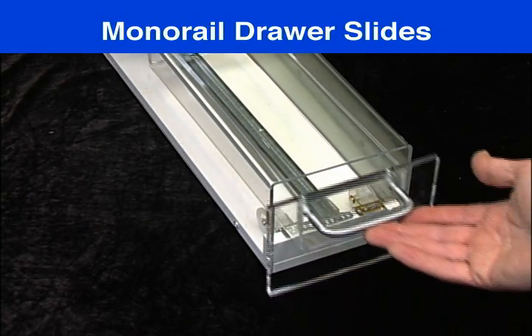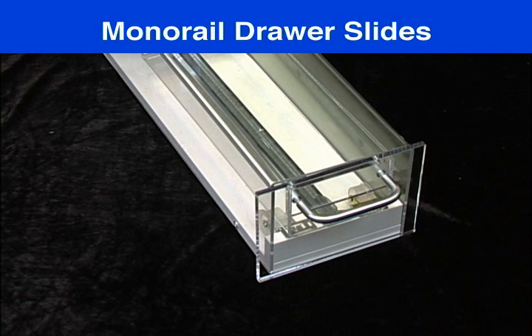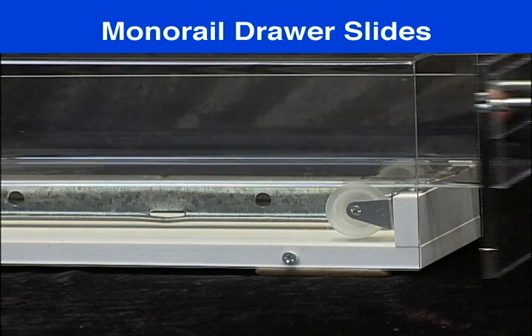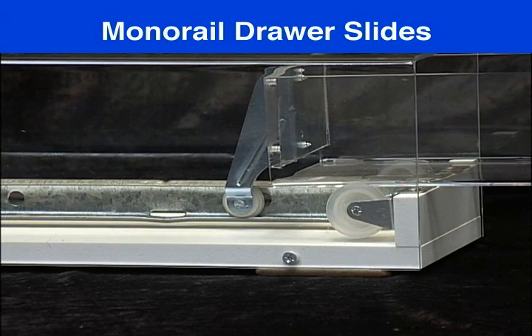Mono rail slides have been around forever in the kitchen, bath, and furniture industries. These slides are usually center mounted under the drawer. They are made up of track, ball bearing, or even wood-on-wood mechanisms, and have weight capacities from 25 to 50 pounds.